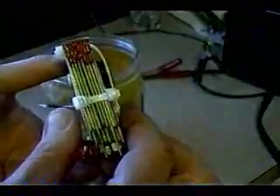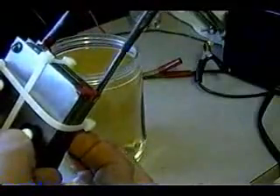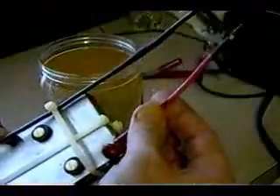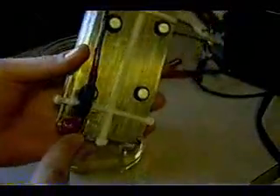Everything's held together by stainless steel screws and nylon spacers. The spacers are about one sixteenth of an inch thick. Then everything's held together here by nylon washers and some rubber grommets to create tension. The leads I have painted with liquid electrical tape so that the copper wire coming in doesn't make contact with the water.